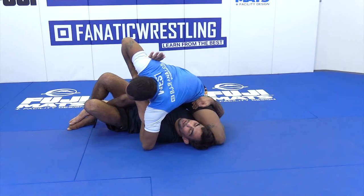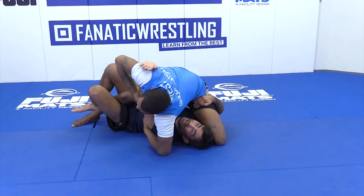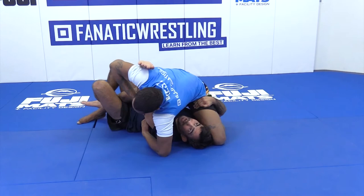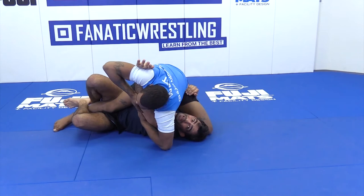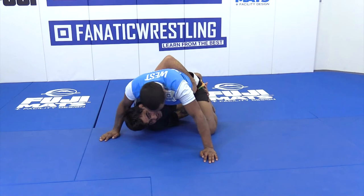Go back — he underhooks, I underhook, tie it up. And now look: when I tighten my hand backwards, that's when I move my hip. Watch how I use my legs to make my hook go behind. Look where I am — dogfight again. Elevate my hip, go to the dogfight.